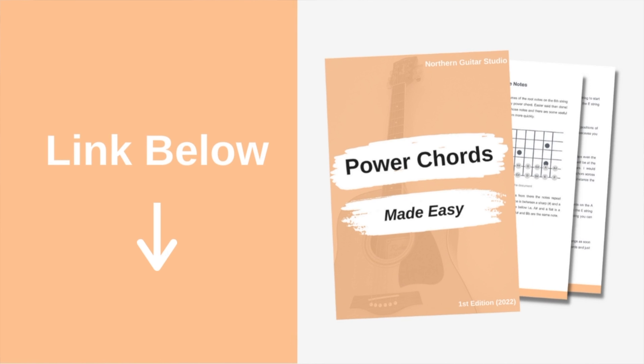Hey, it's James from the Northern Guitar Studio. In today's lesson we're going to be taking a look at power chords. Power chords are one of the first steps that new guitarists take in moving up the fretboard, and they allow us to play thousands of different songs and give us a way to play any major or minor chord on guitar with just one really simple shape.